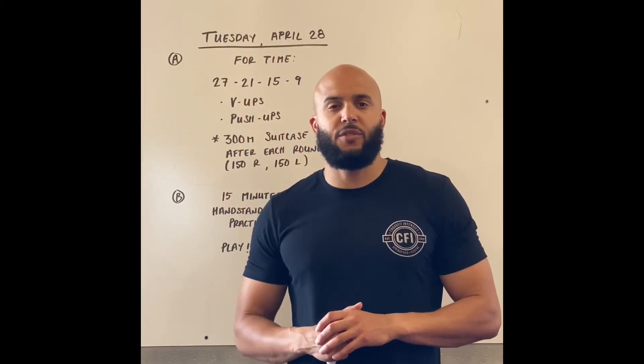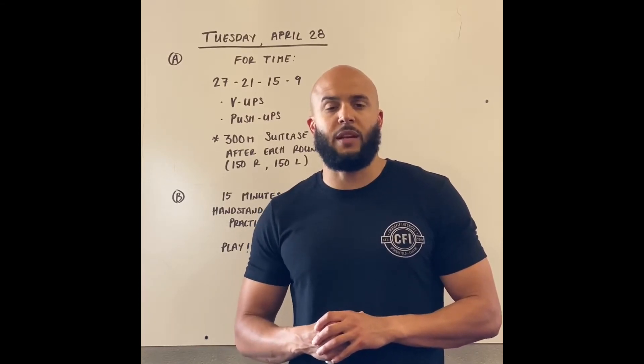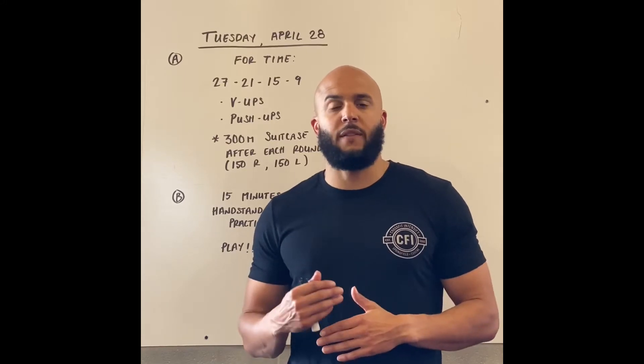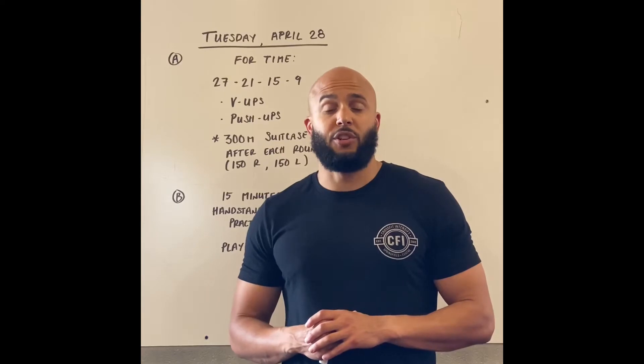Hey, what's up CFI! Your Tuesday workout is a couplet with a descending rep scheme alternating between two movements. We're going to start at 27, then 21, 15, and 9. You're going to be alternating between V-ups and push-ups.